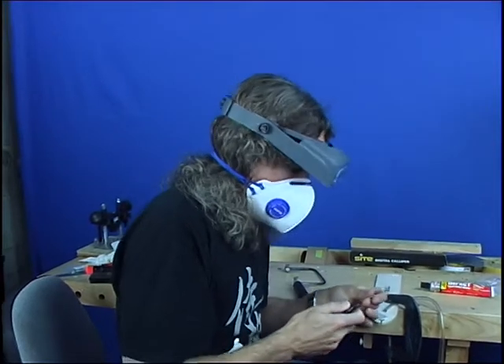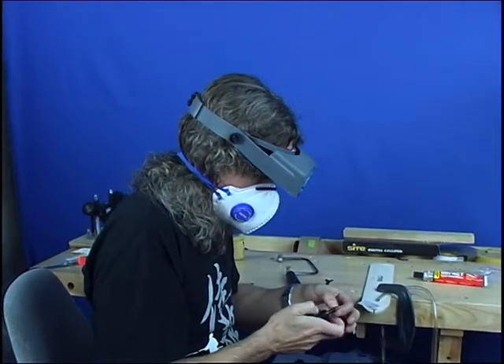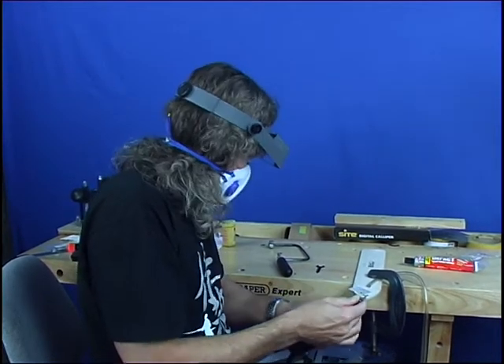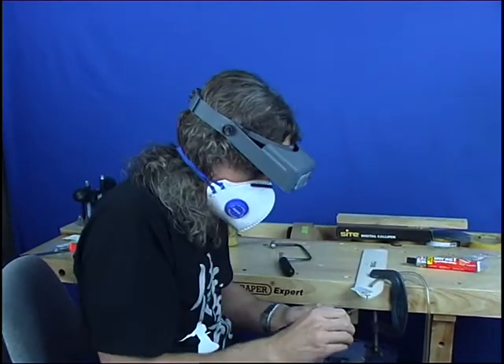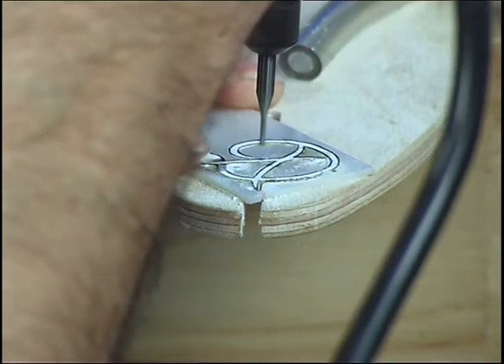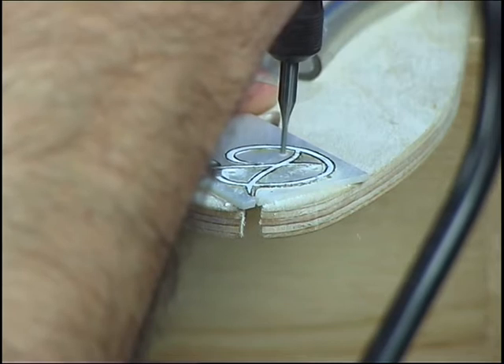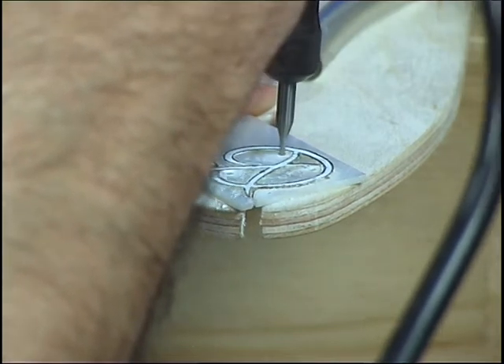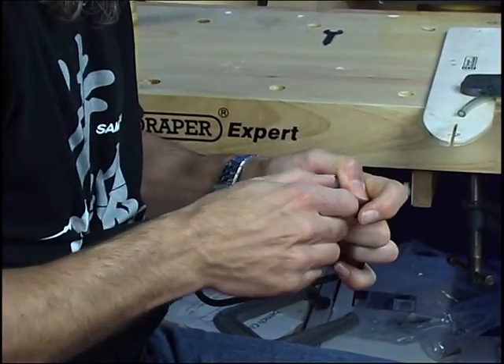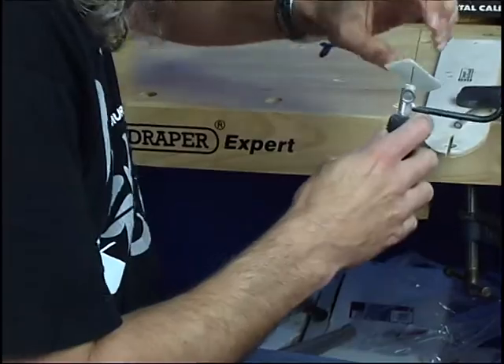I'm just going to put some holes in the inside of the Mother of Pearl where we're going to cut out these pieces with a saw. I'm doing that before cutting the outside, otherwise we'll have nothing to hold on to. So just plunge in a couple of holes, put the blade in through the hole we just drilled, then tighten up the saw and we can cut these pieces out while we've still got something to hold on to.